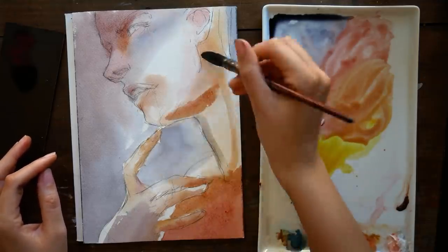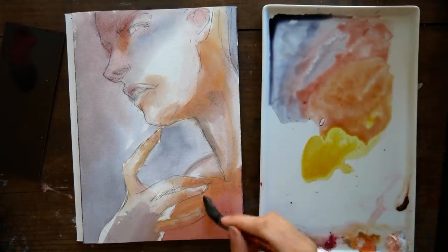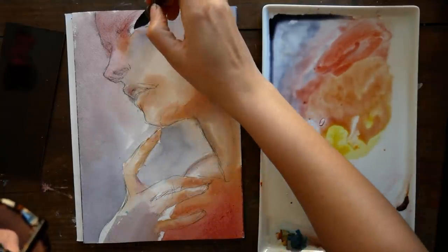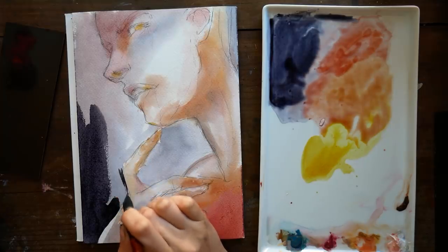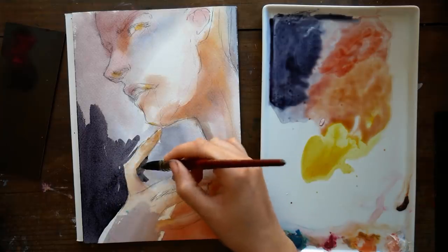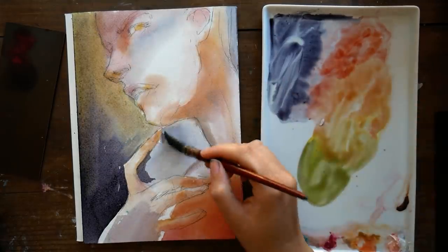I wanted to talk about brush pens a little bit. It's October, so lots of people are doing Inktober — I'm not — but it's been fascinating to see what everybody is creating. I went through that thing where you first find out about Inktober and want to buy all the ink supplies: microns, dip pens, ink, brush pens, calligraphy brushes. But the brush pen was definitely the one I enjoyed using the most, even though I found it the most difficult.